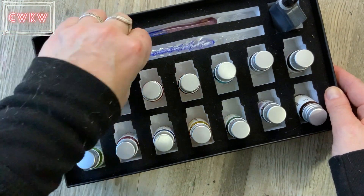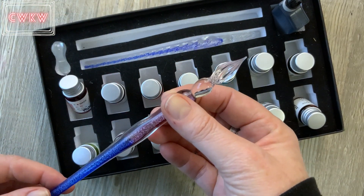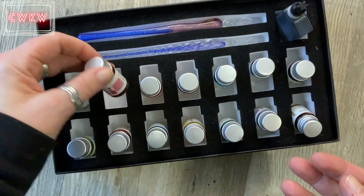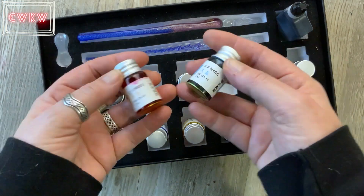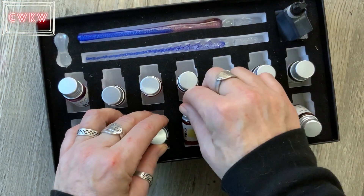It came with this pen rest, two dip pens — one with a finer and one with a wider point — and twelve inks. They all have glitter in them.